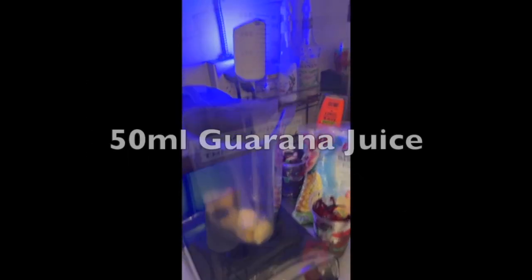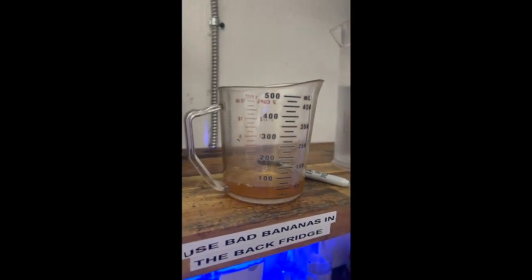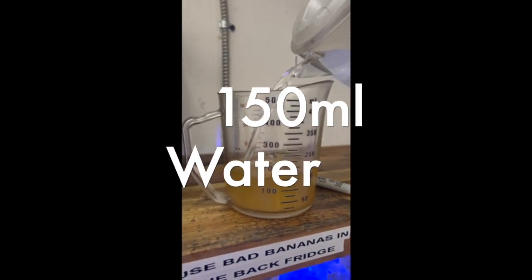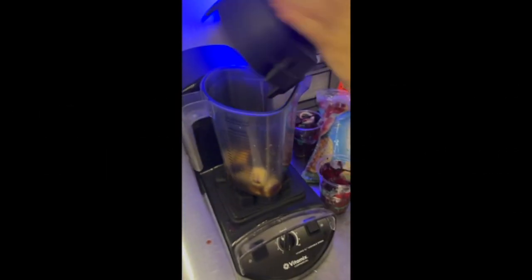We're going to add a little bit of guarana juice and some water. Pour that in the blender and blend everything together until smooth.